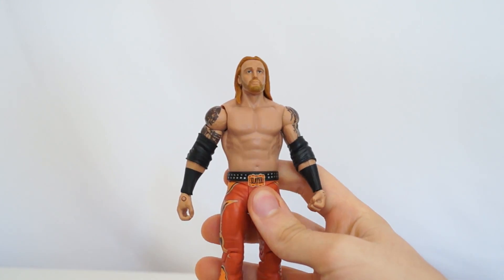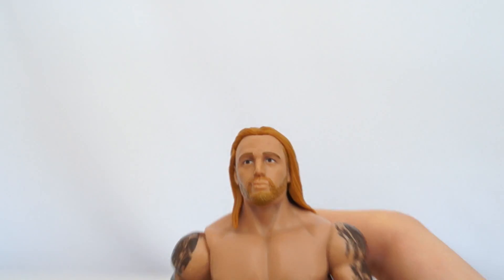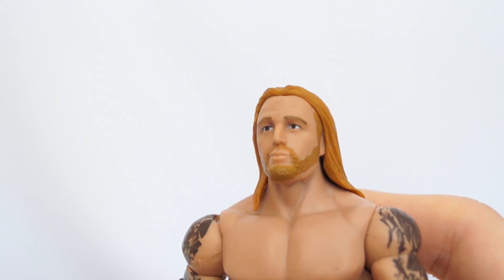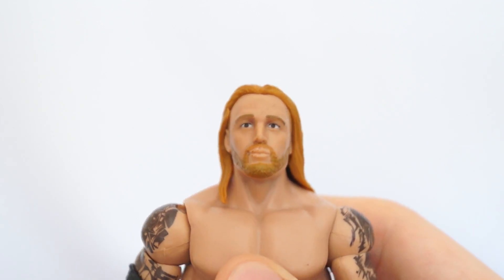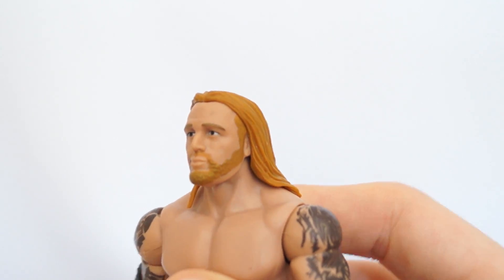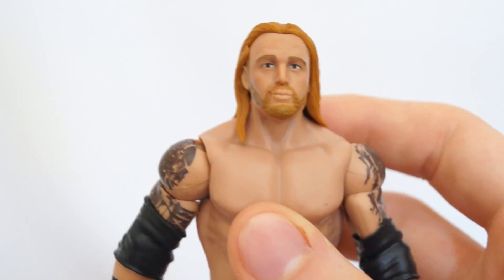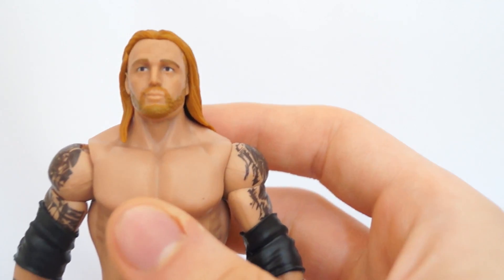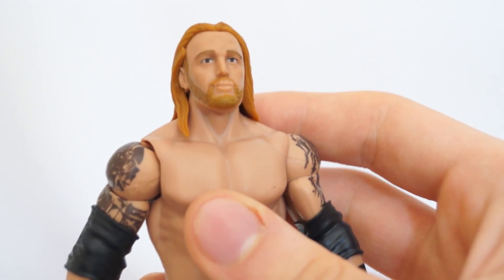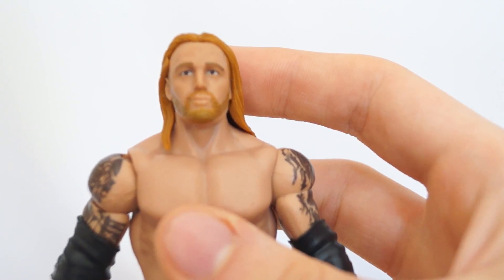Here is the Slater himself. I think it's the face scan we got last time, but it seems to look a bit better than it had previously. Maybe it's because of better paint or something? Possibly. But I'm still not exactly reading Heath Slater. Heath Slater is one of those people where he has an interesting formation of his face, so it's going to take a lot to capture it. This is close, but no cigar.